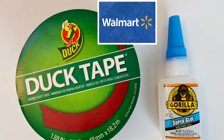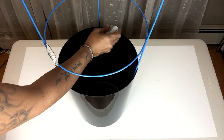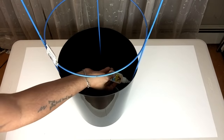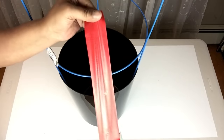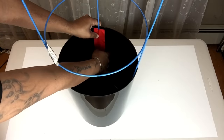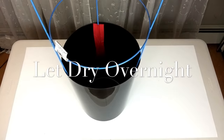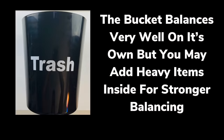Once the legs were placed inside the bucket, I'll be using my duct tape and my strongest adhesive glue, and I'll apply a generous amount and then let it sit overnight. The bucket balances very well on its own.